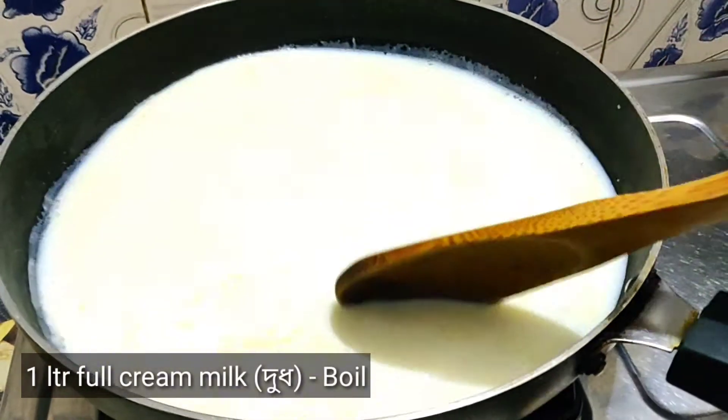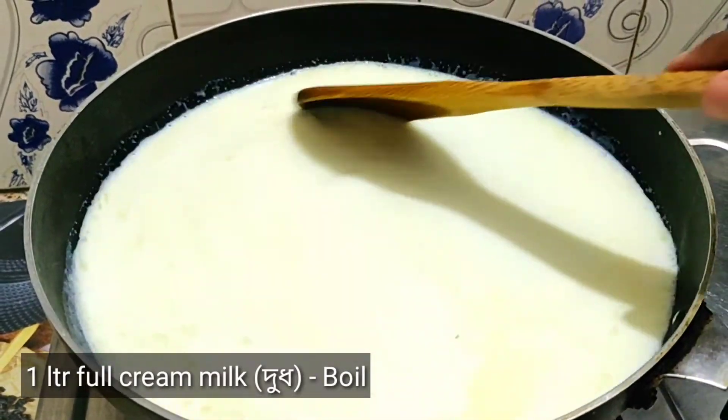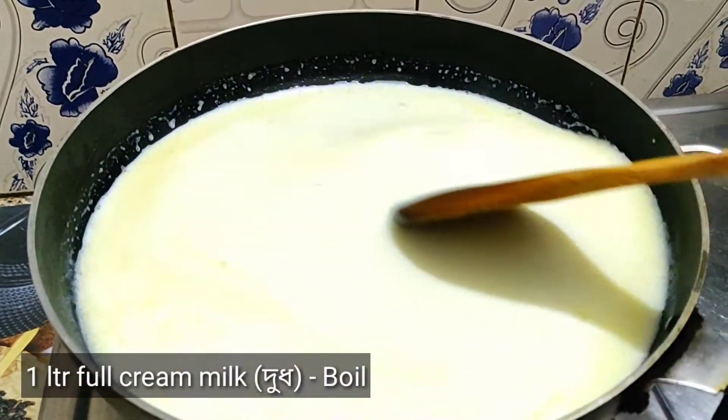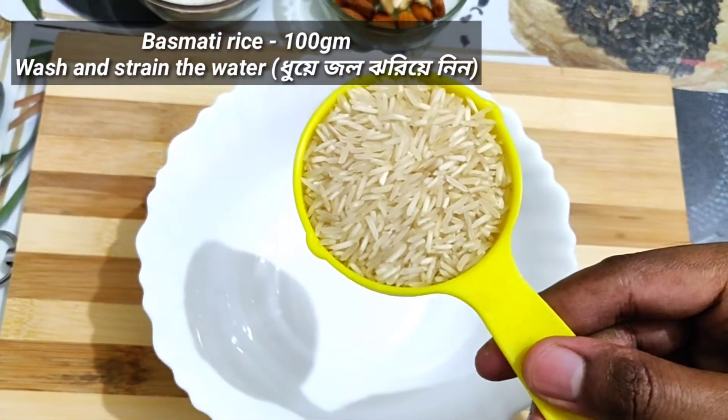Here I have taken one liter of full cream milk to boil, and for one liter of full cream milk, I have taken 100 grams of basmati rice.